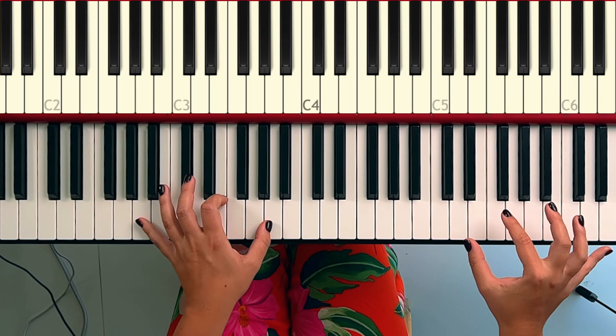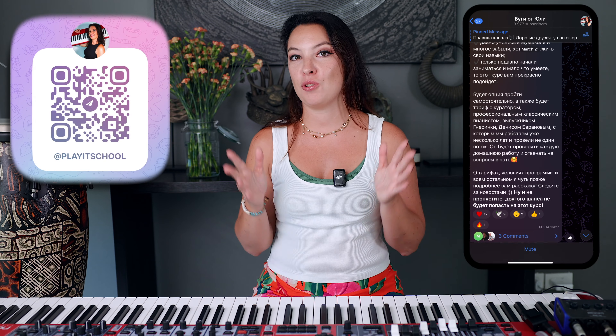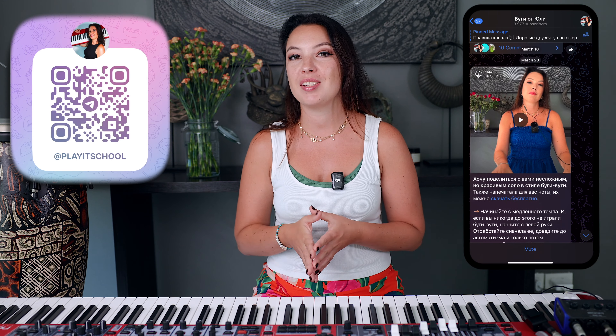И дальше идёт повторение всех этих частей — мы переходим на октаву выше. Вы это уже можете посмотреть в нотах. Вот эту часть мы с вами разобрали сегодня в уроке. Друзья, спасибо большое за внимание. Надеюсь, что вам тоже нравится этот рэг-тайм. Кому интересно разобрать всю песню целиком — ноты вы найдёте по ссылочке в описании к этому видео. Также подписывайтесь на меня в соцсетях: у меня есть телеграм-канал, где сообщество музыкантов. Увидимся в следующем видео. Всем отличного дня, до новых встреч!